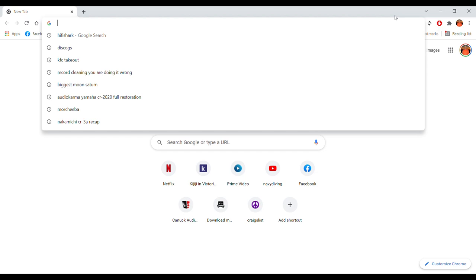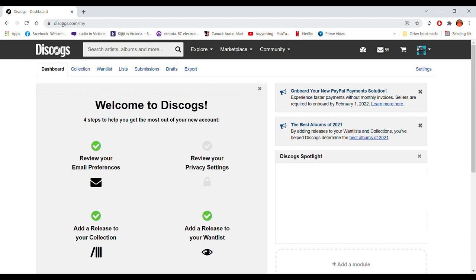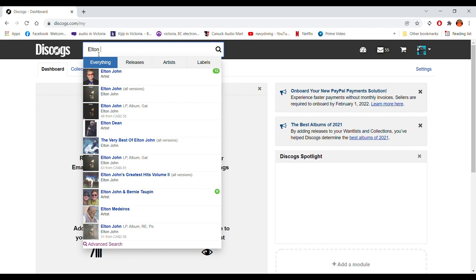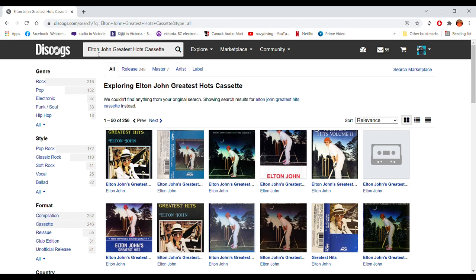Alright, we're starting here in Google Chrome, and we're going to go to discogs.com — that's where we're going to find the J cards we're trying to replace. We're going to type in 'Elton John' and 'Greatest Hits' in the search menu, and type 'cassette' to narrow down the search. With the tape I have, it's actually a Canadian pressing, manufactured by MCA Records Canada.